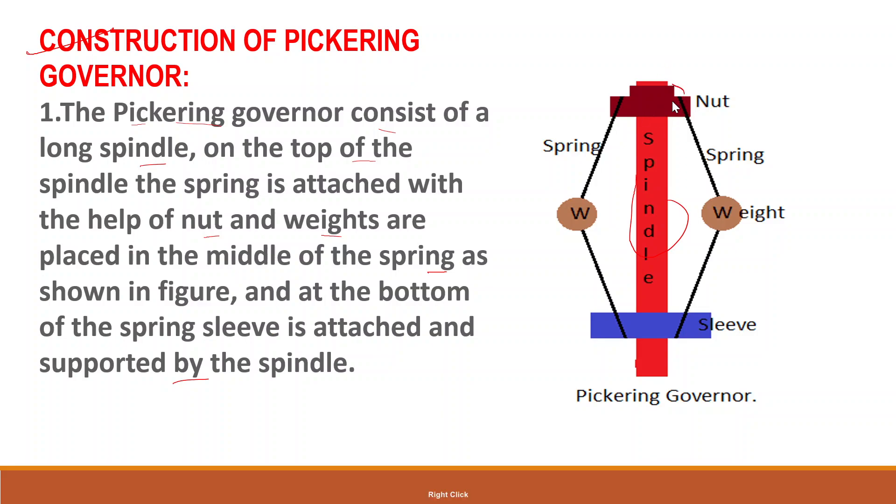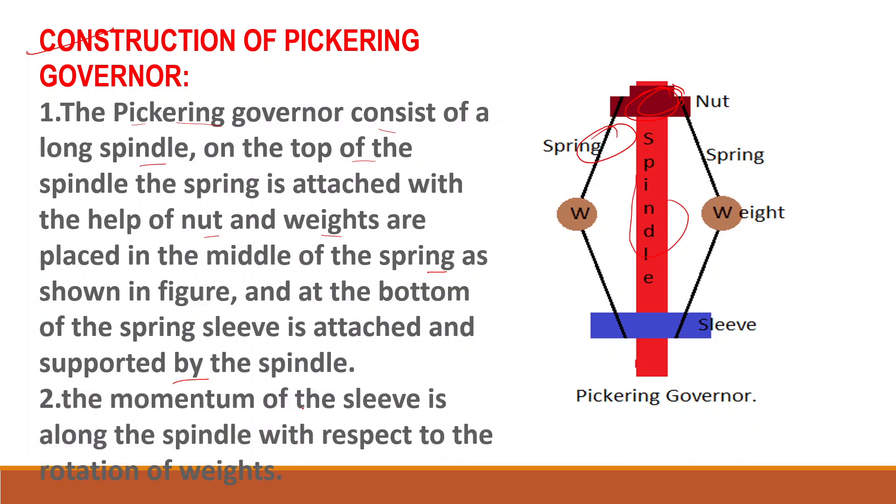The nut is attached here, along with the weights of the spring. The momentum of the sleeve is along the spindle with respect to the rotation of the weights.